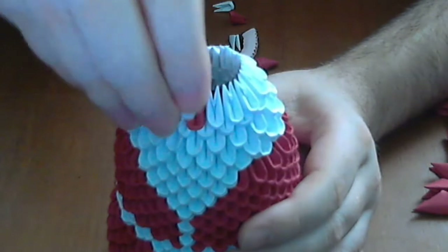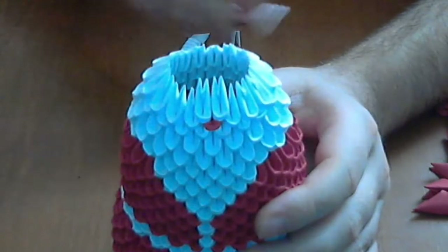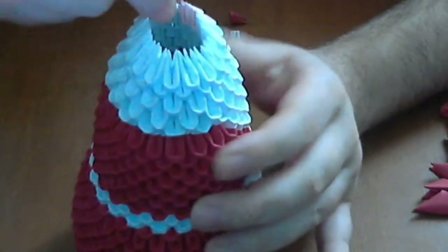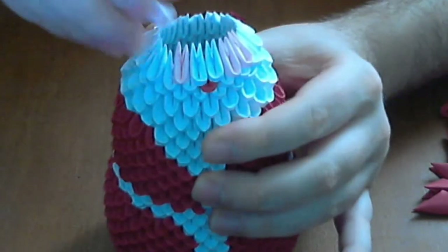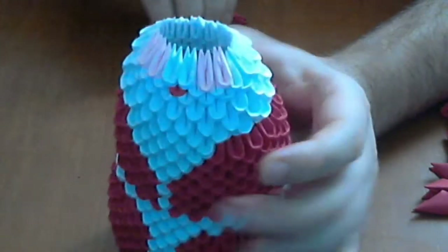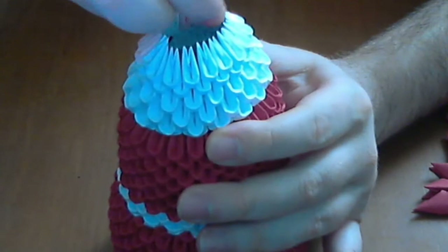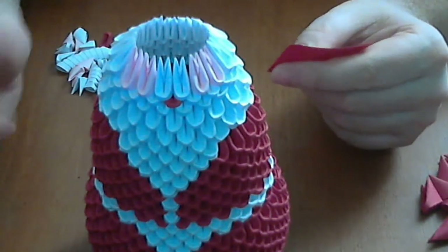Now we put two white small pieces here, and then we put two pink here and another two here. We complete the rest of the row with white pieces — complete the row with small white pieces.